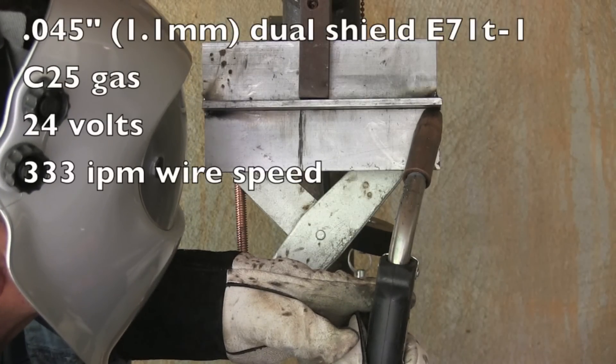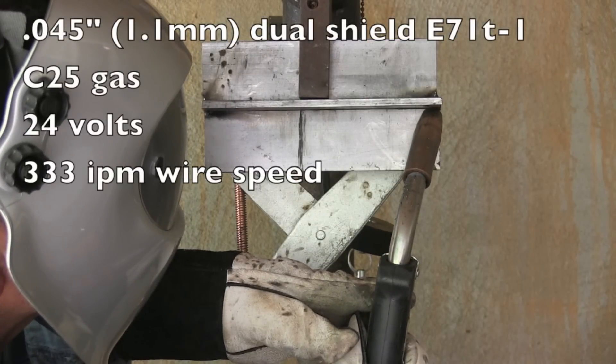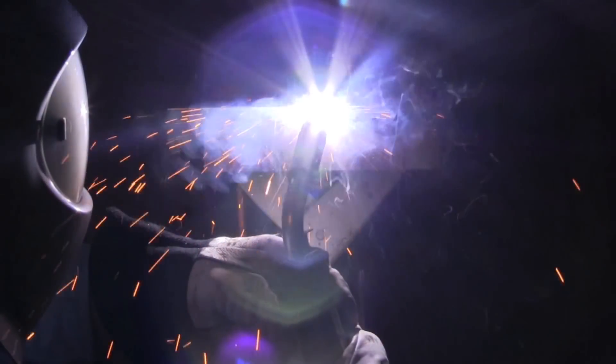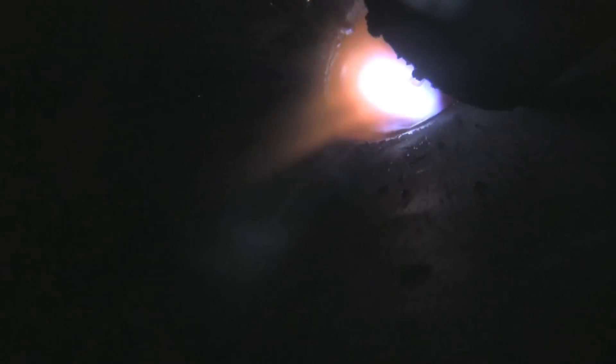Now for the dual shield flux core. This is 045 dual shield E71 T-1, quarter inch carbon steel. Your stick out here is what's important, and generally somewhere around five eighths to three quarters of an inch stick out. It varies with different brands of wire, but experiment a little bit and you'll find the sweet spot.